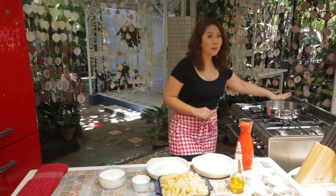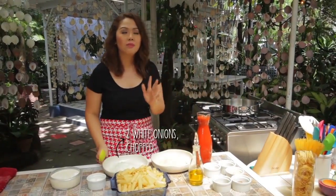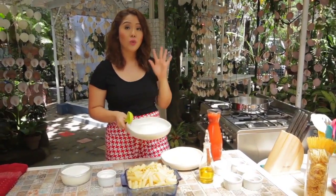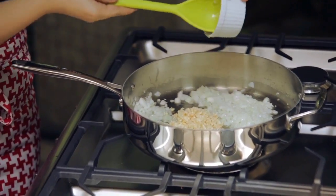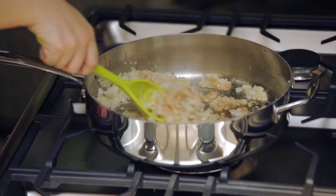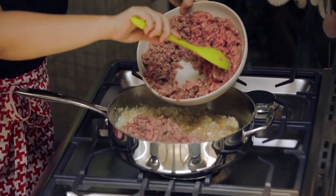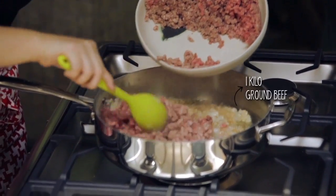I have a hot pan here with olive oil already poured in. We're going to add in chopped onions — these are 2 large white onions — and our minced garlic; lots of it if you want. Next are our beef cubes. You can see it's starting to brown, and we're ready to add in our ground beef.